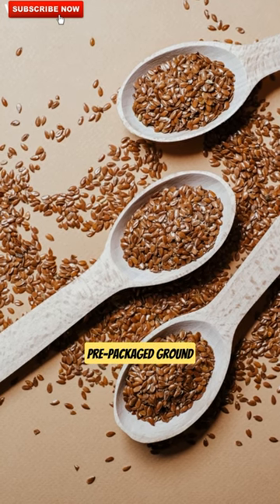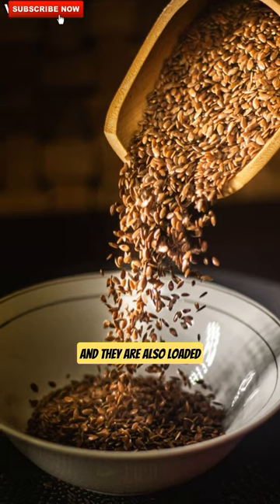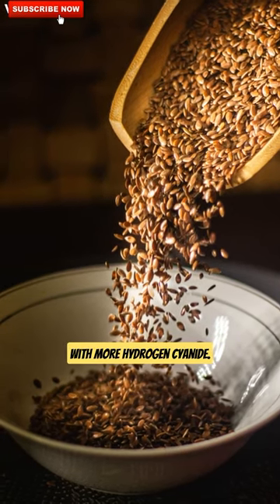It is best not to buy the pre-packaged ground flax seeds from the supermarket, as they lose their nutrients over time and they are also loaded with more hydrogen cyanide.